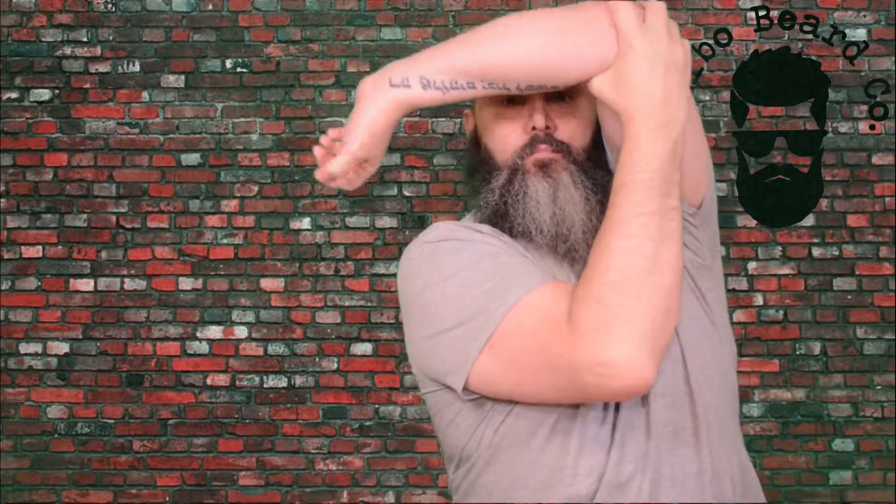Now I myself have only got the one tattoo — a bit of Hebrew script up my forearm — but my daughter, who has over 30 tattoos, no sooner had it arrived than she had stolen it and disappeared. She came out and absolutely loves it. She says: 'This is the one, dad, this is the best one.' Don't panic, she's not 12, she's 26.